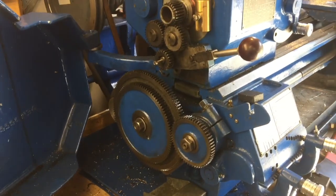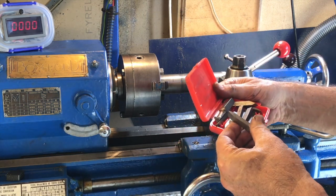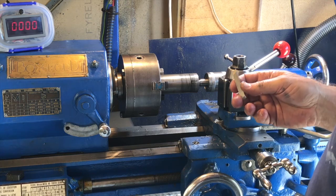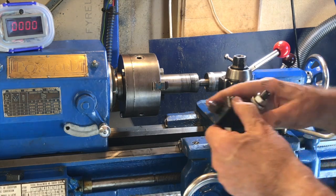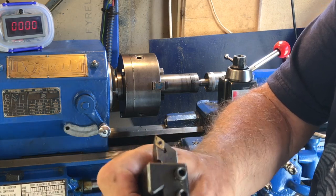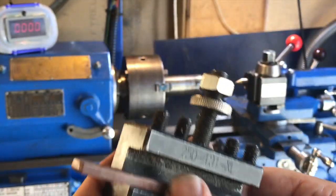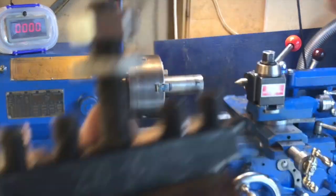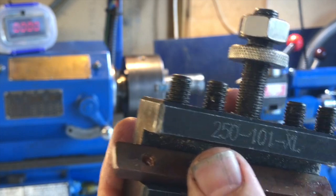I have this little red box containing tools ground by hand for cutting 55-degree threads for British Standard Whitworth, or 60 degrees for metric and UNC threads. I need to choose one and check the angle is correct, then mount it appropriately. The diamond-shaped carbide inserts are 55 degrees, which would be handy for BSW but no good for modern threads, so I'm going to use one of the high-speed steel ground tools, mount it in the tool holder, and adjust it to the right center height using the live center in the tail stock.